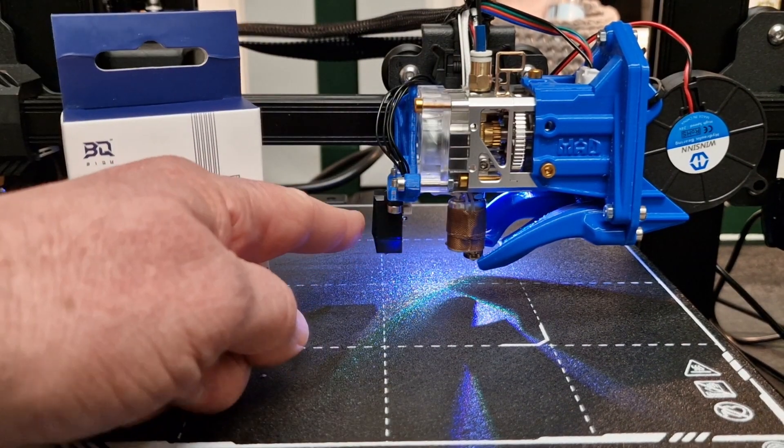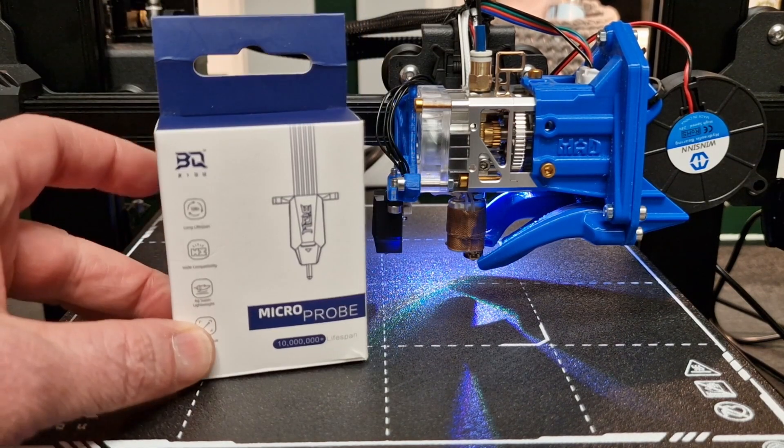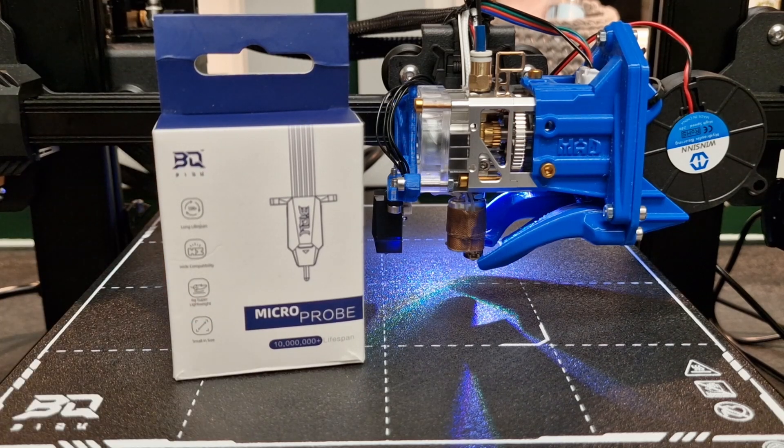First thing is the size. Look at how tiny this thing is — I'll open it up in a second. These things are tiny; they live up to the name Micro Probe.